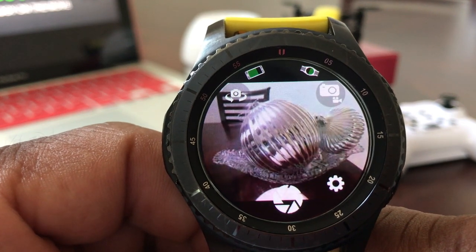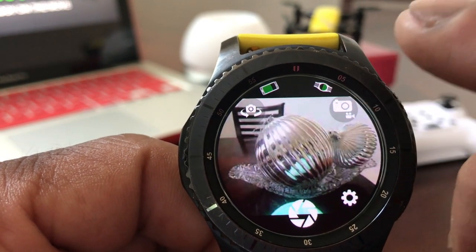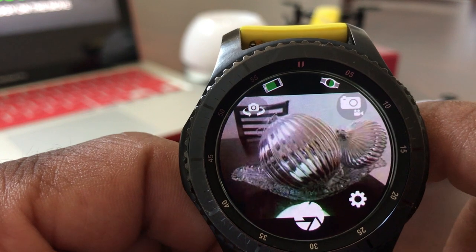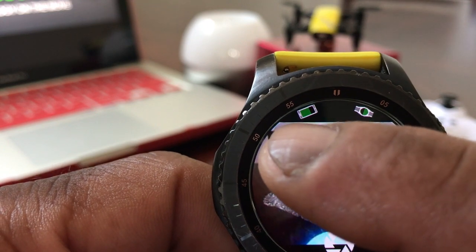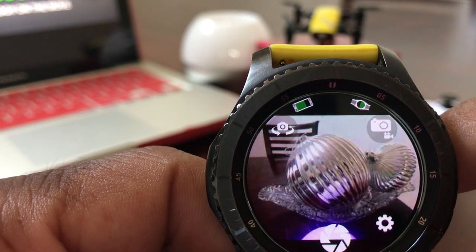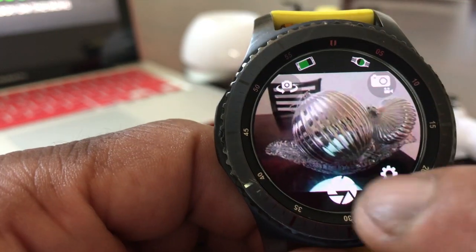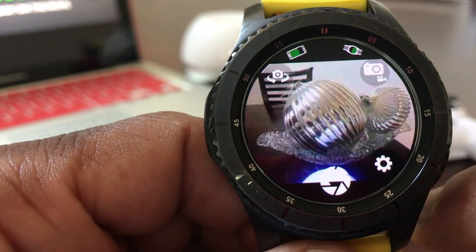With this program on our Gear S3, in the top right-hand corner there's a picture of a watch showing an animation of how much battery life we have left. Over to the left there's an animation of our cell phone showing how much battery life the phone has left. There's also an animation for switching between the front-facing camera and the rear-facing camera, and an icon to show if we're shooting video. At the bottom is the icon you touch to take a picture.